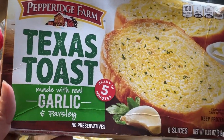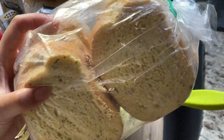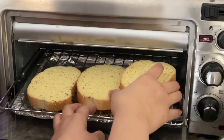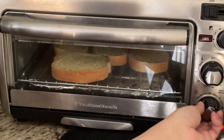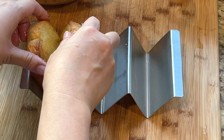Grab the Texas garlic toast and toast them in the oven. The crispy crust with a soft interior of the garlic toast will complement the mayo-based lobster filling. Make sure you don't over toast these. The perfect texture to aim for is a crispy outer crust with a soft core that is foldable. Fold the toasted garlic toast in half.